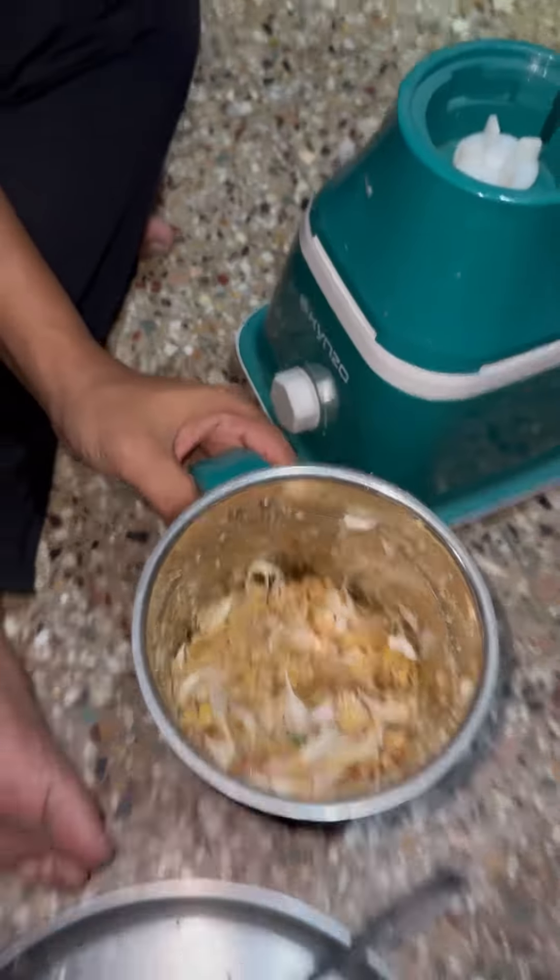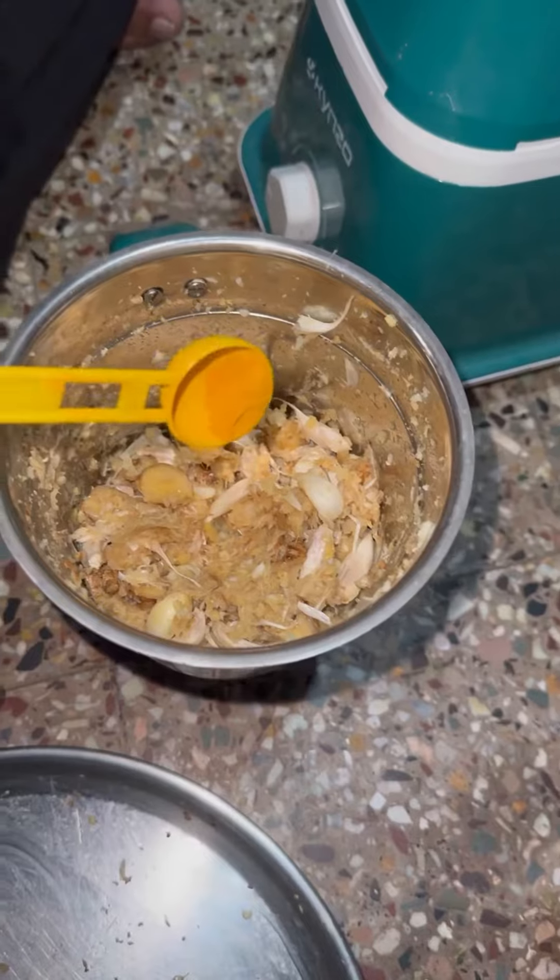I will have 10 minutes in the middle of this. We will have ginger garlic paste.